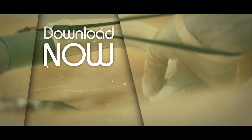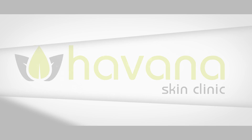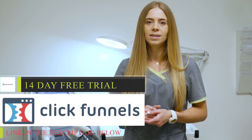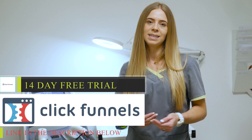Welcome back to another tutorial, or if you're new, please subscribe. Welcome to Laser Boss Community where we upload 2-3 educational videos each week based on the aesthetic industry. This video is sponsored by ClickFunnels, your online software for web, blogs and sales funnel needs. Make sure to check out your free 14-day trial in the link in the description below this video.